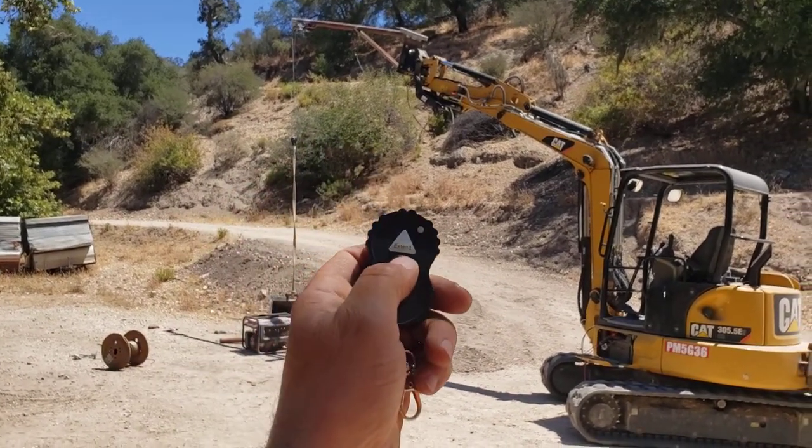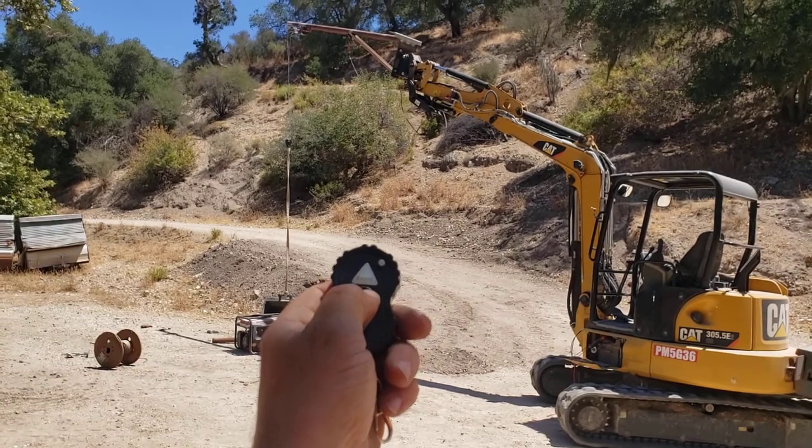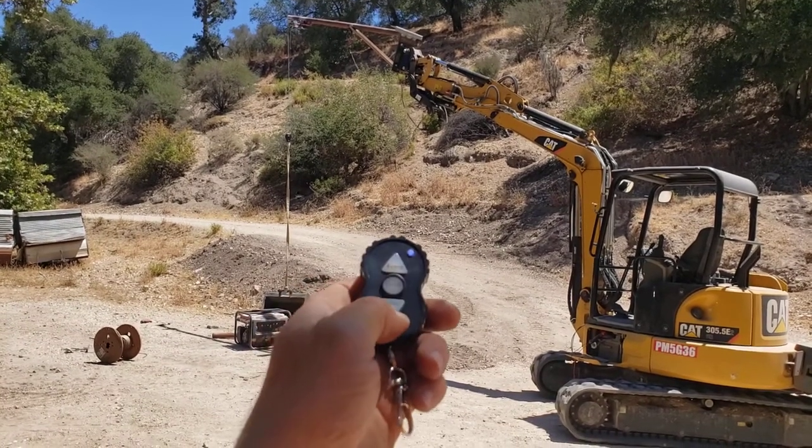It's got a timer on it — you got to hold it for a moment for the timer to activate.